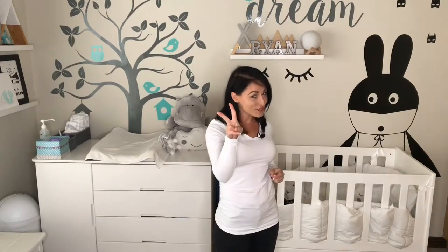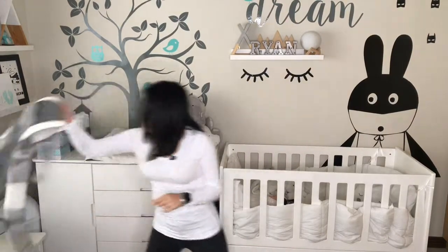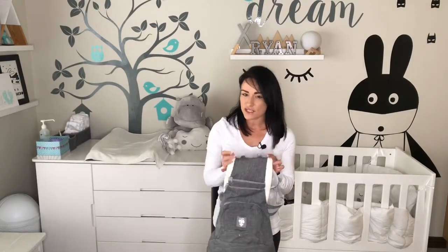Hi, I'm AJ from Hipparoo and today I'm going to be showing you how to use your carrier in position number 2. So grab your carrier piece and you're going to detach the hip seat.